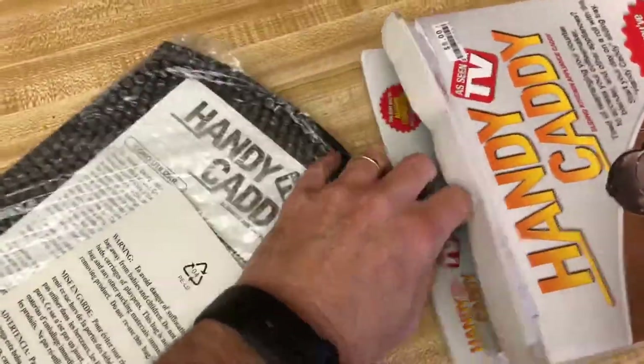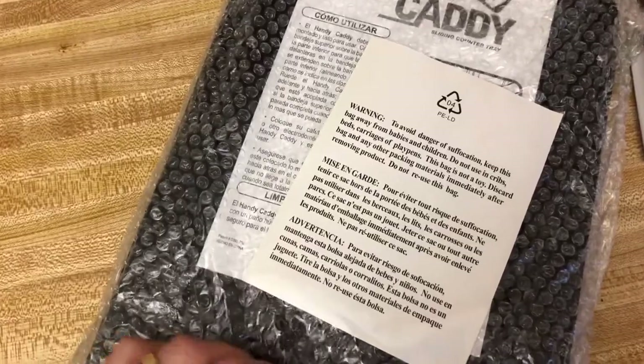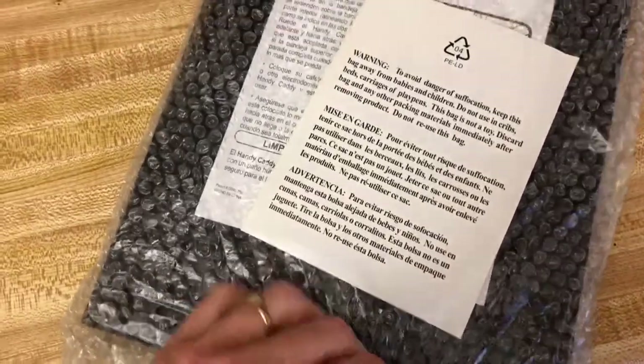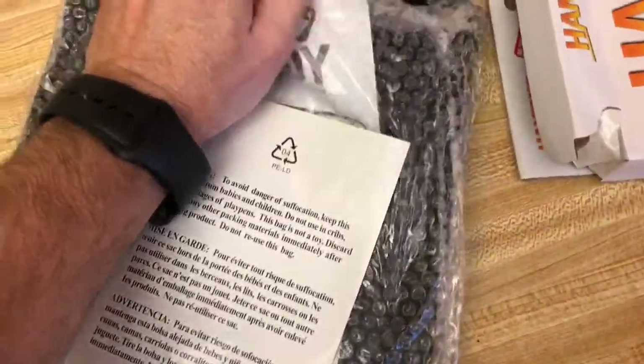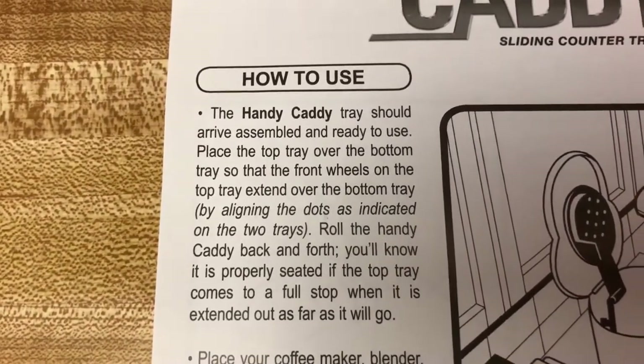First thing we notice here is it's covered in bubble wrap — not very good pop-able bubble wrap — but I'm sure it would protect this thing. It says: 'How to use the Handy Caddy tray: should arrive assembled and ready to use.'